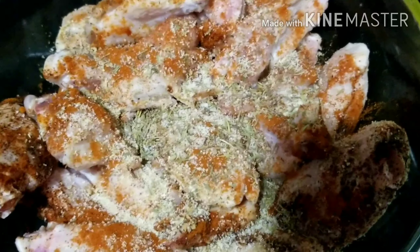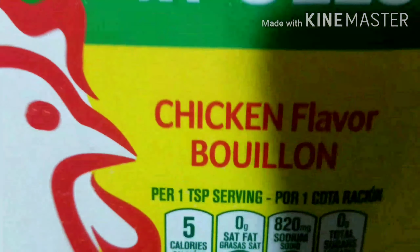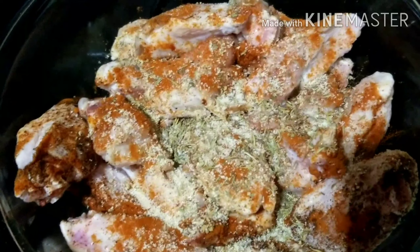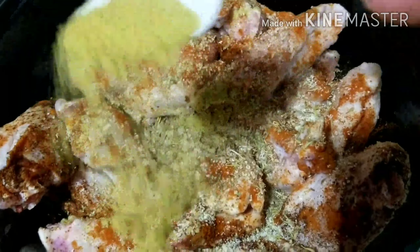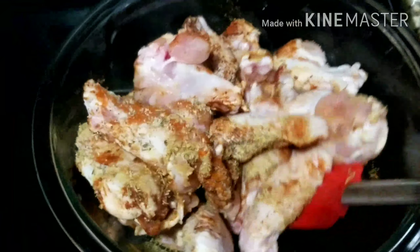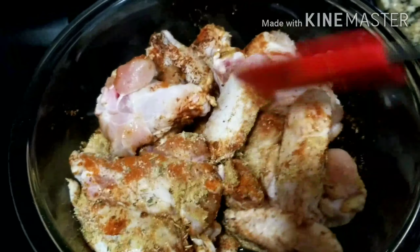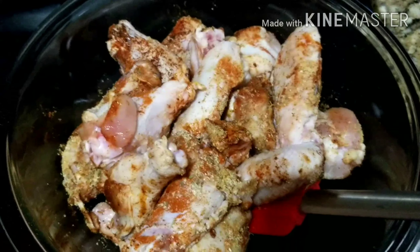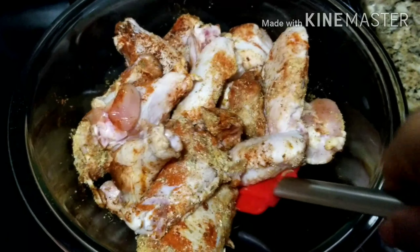The list of ingredients and the quantities I use will be in the description box below, so please endeavor to check it out. At this point, I'm done adding the spices and I will go ahead and mix everything together to combine.